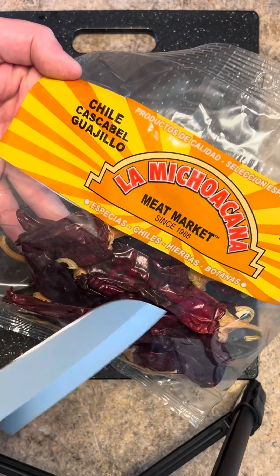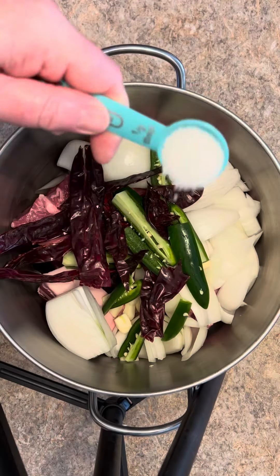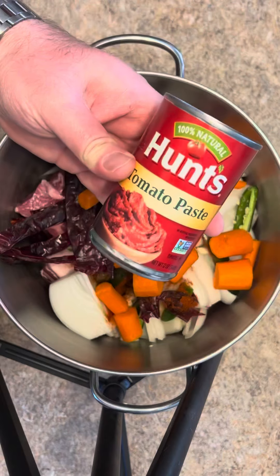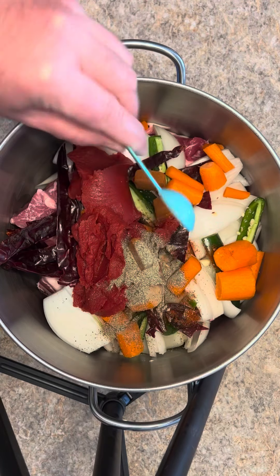We're gonna take the stems off and the seeds out of three ounces of these dried chilies. Dried chilies and three jalapenos, half a tablespoon of salt, tablespoon of chili powder, teaspoon of cumin, three carrots, 12 ounces of tomato paste, three chicken tomato bouillon cubes, and half a tablespoon of black pepper.